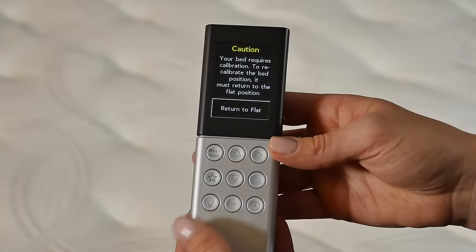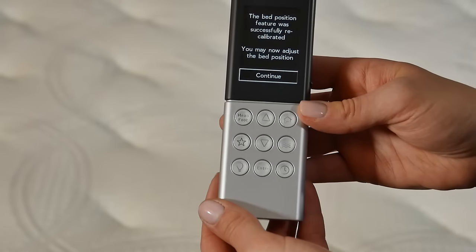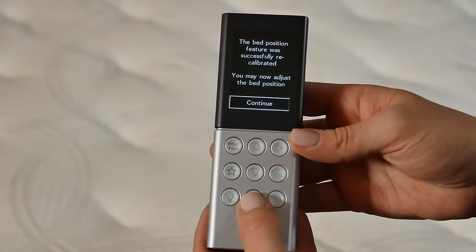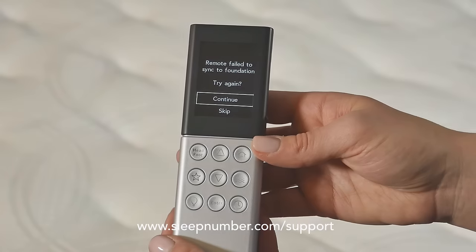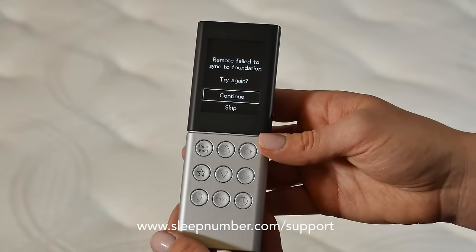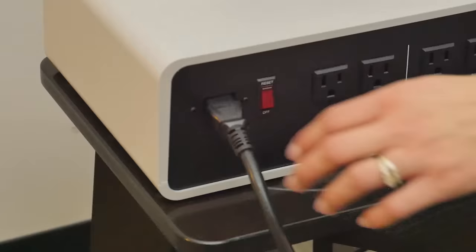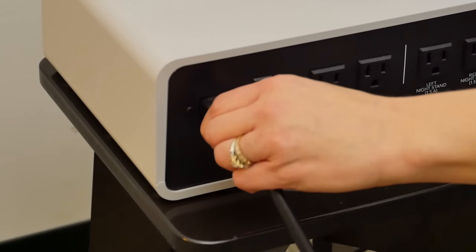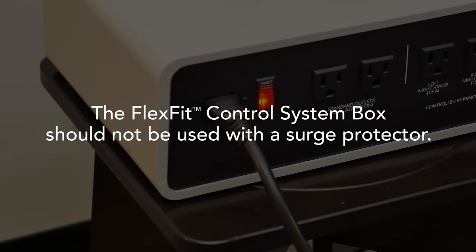When prompted to Return to Flat, press Enter. After the remote shows that the bed position was successfully recalibrated, press Enter to continue. If you get a screen showing Remote failed to sync to foundation, that's okay. Make sure the detachable power cord is securely seated in the FlexFit control system box and the wall outlet. The FlexFit control system box should not be used with a surge protector.